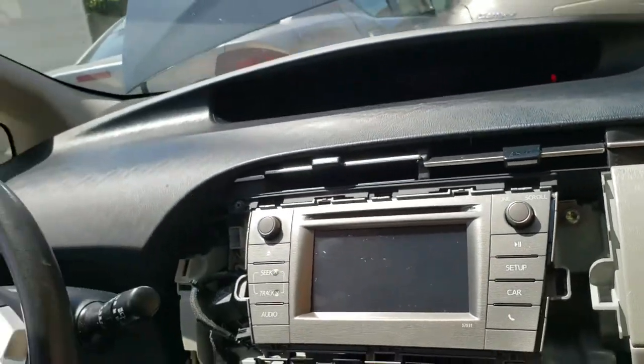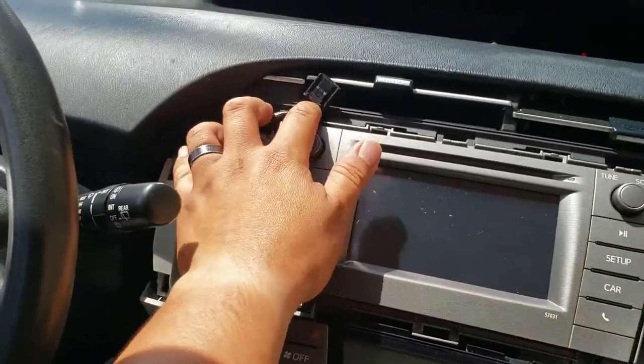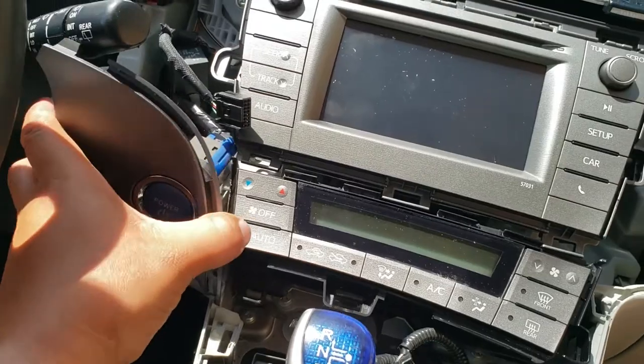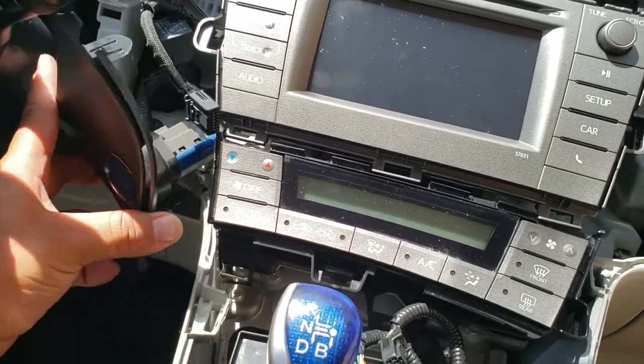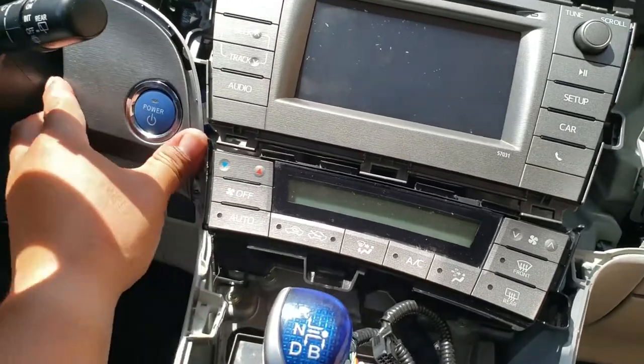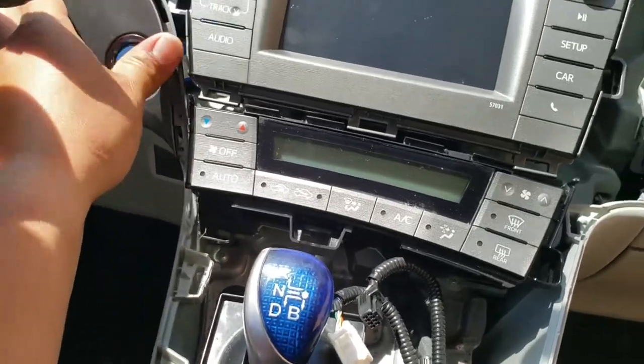Now what we're going to do is push this pigtail up and go ahead and insert the push-to-start button. Pull this one back up and just let it go back down. And just work it into its place.